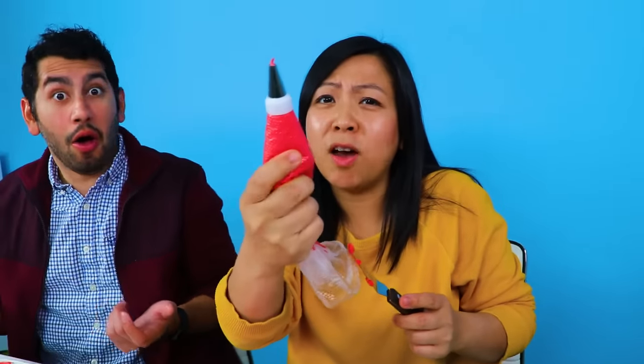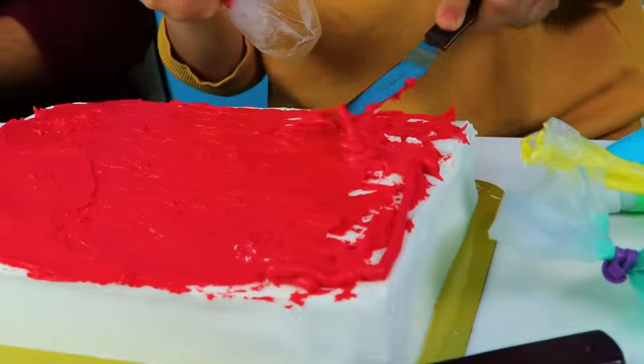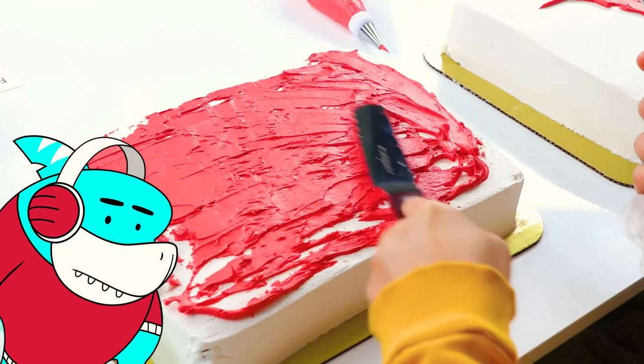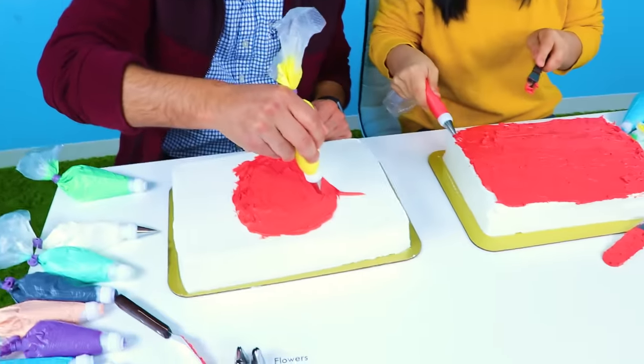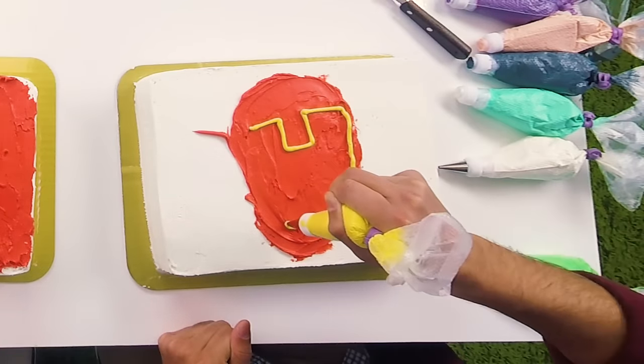I need more red, so I've actually took all of Daniel's red. Come on! That's a lot of red icing! Alright guys, it's time to add the yellow to this. Alright, so here's a little square block right here. It goes back up.